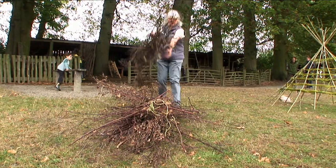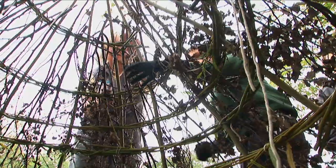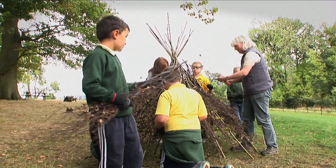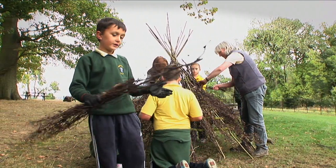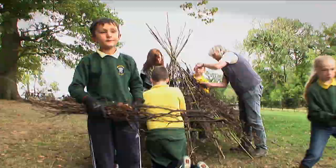The next stage is to build the conical top — the roof — so that when people are in there they don't get rained on, or even sunburned depending on where we are. We're building a shelter and weaving sticks and twigs in and out of it.